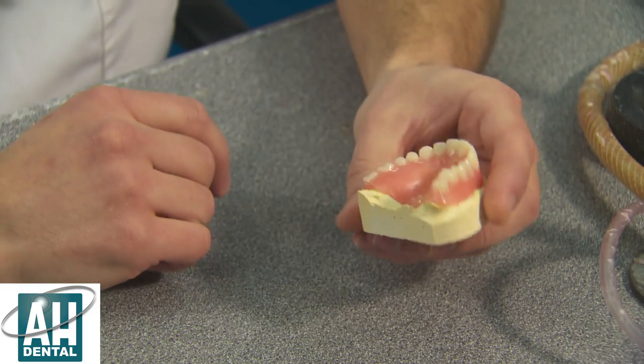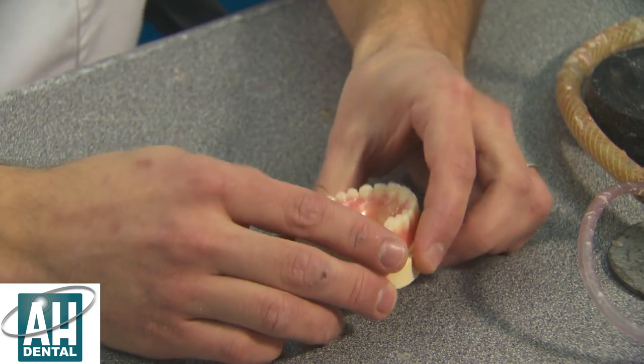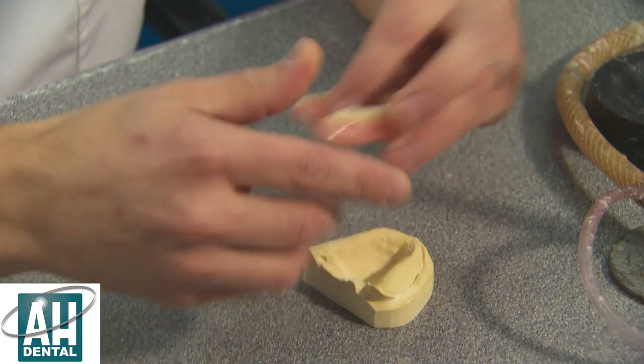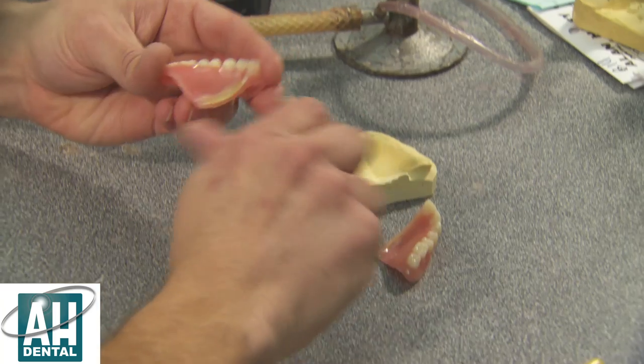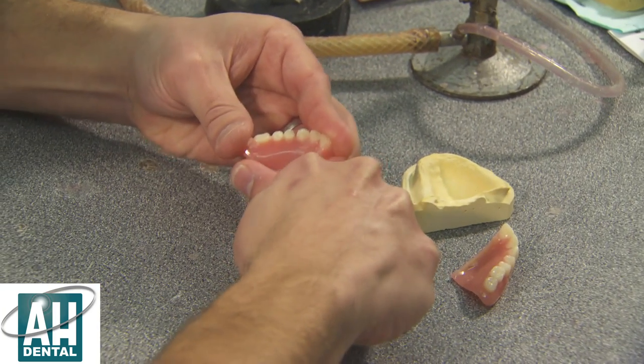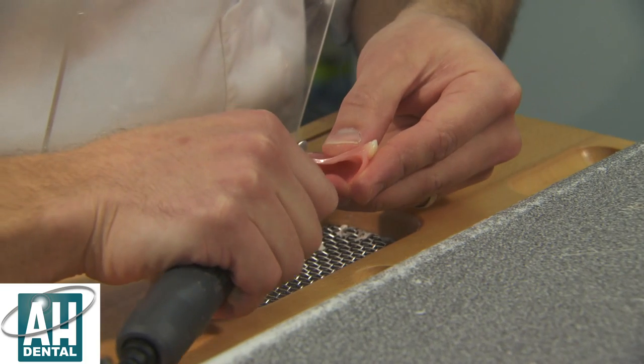Now the model has set, we can remove the wax from the palette and go on to the repair process. To do this we need to break the denture again. We can scrape off the wax out of the palette — it quite simply just chips off. Now we need to trim the groove in the middle of the denture.